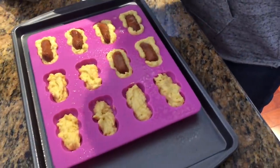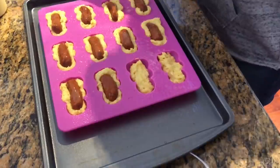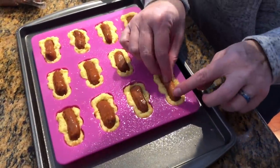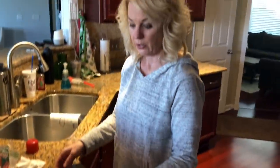I did the biscuit and the pancake. The pancake came up around it a little bit — you can still see it at the bottom. So into the oven — about 15 minutes at 400 degrees.